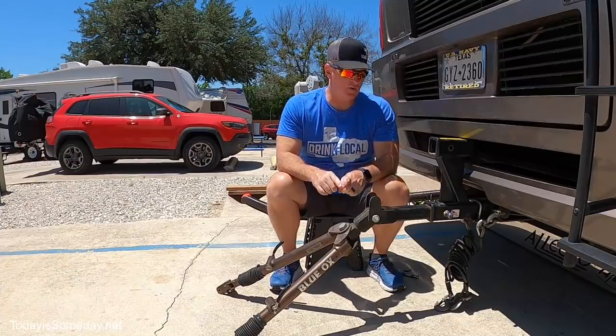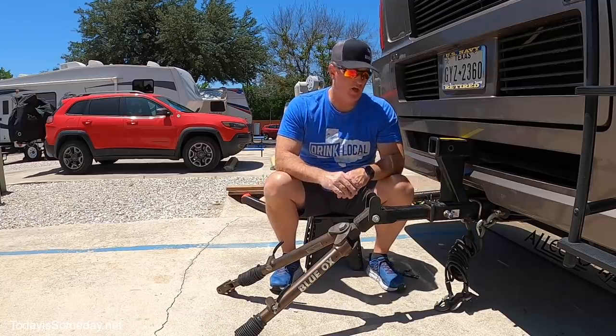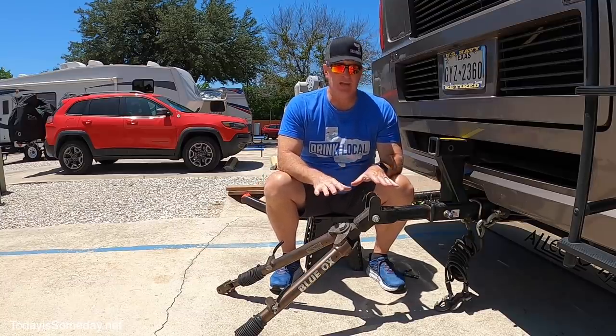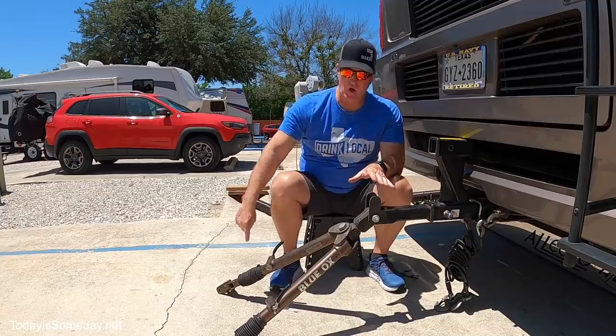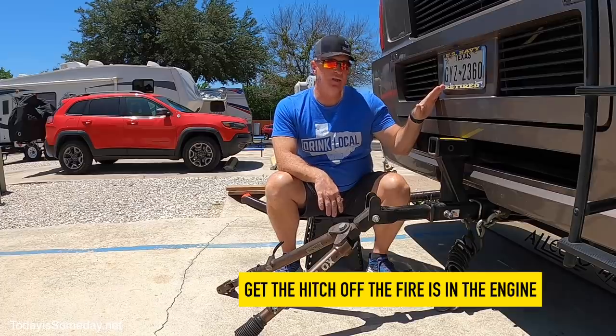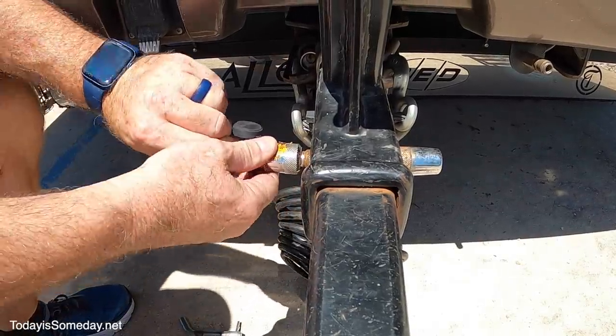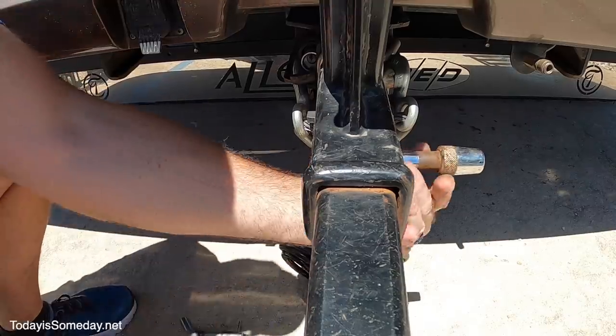After the fire that we stumbled across, it made me pause and look at my entire setup again. What I realized is I'm not going to be able to get these off if the fire is on the toad, and I'm not going to be able to get it off if the fire is in the RV. So the fix is to remove the locking pin on travel days.